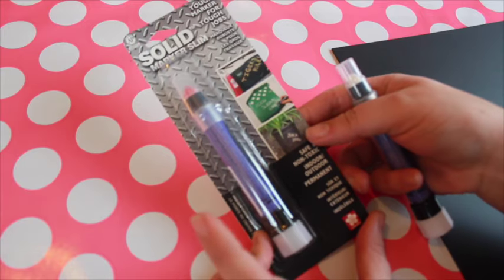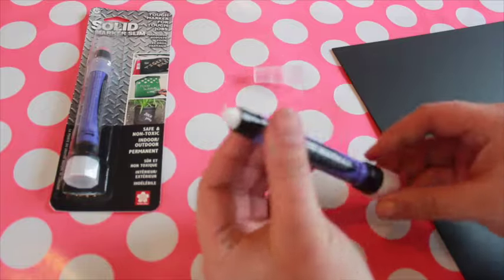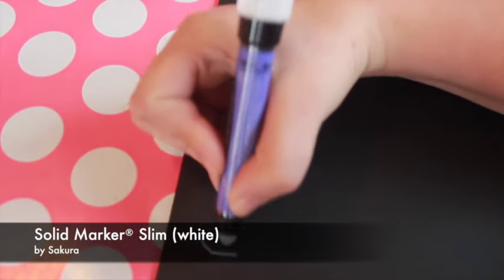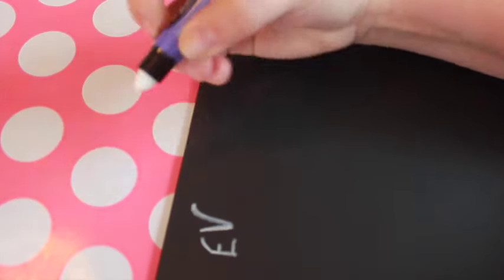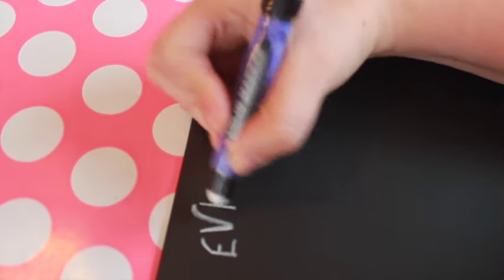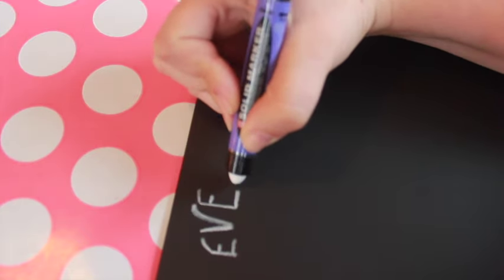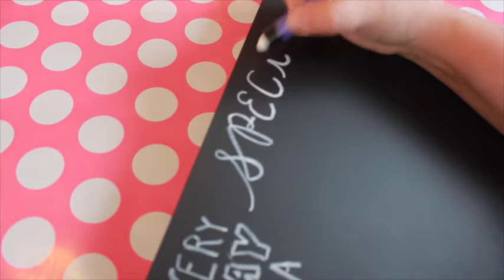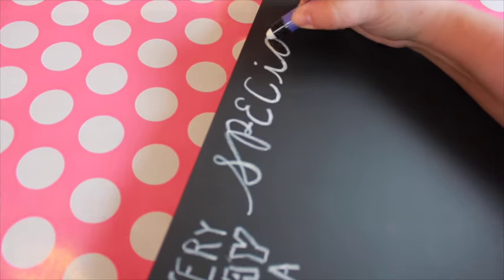I want this header to be permanent, and I also want the writing to look exactly like chalk. The only product I found that can do this is the Solid Marker Slim, made by Sakura. This marker is so different from anything I've used that it's kind of hard to describe — it's rather soft and a little waxy, the texture is a lot like lipstick. But it's permanent, it won't smudge once dry, and it won't wash off with water. The finish looks identical to chalk, making it perfect for this project. This is a pretty new product, so you might not be able to find it at your local store, but you should be able to purchase it online.